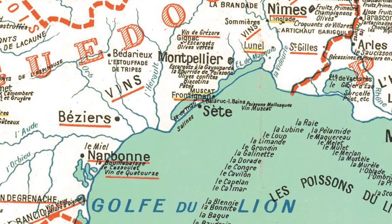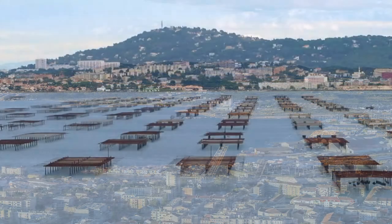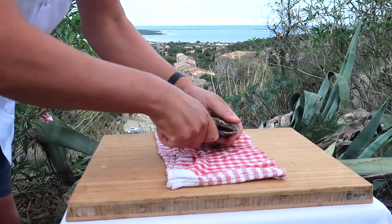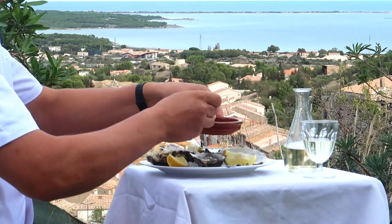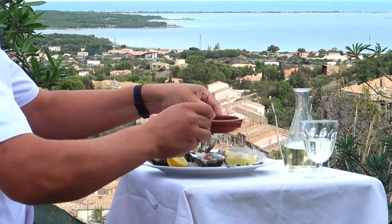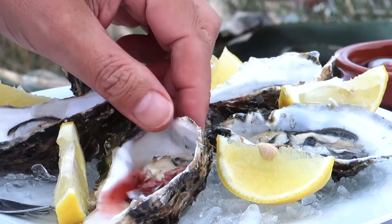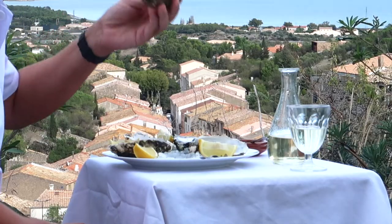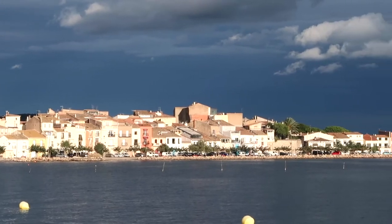Sète is an important seaport which also sits on the Étang de Thau, one of the string of saltwater lagoons which stretch all the way from the Rhône Valley to the Pyrenees, many of which are given over to conchiculture — the shellfish industry — mussels and oysters mainly. The Étang de Thau satisfies 10% of France's appetite for oysters, branded under the name of Huîtres de Bouzigues, oysters from Bouzigues, this charming lakeside village that provides the backdrop for today's recipe, moules farcies sétoises.